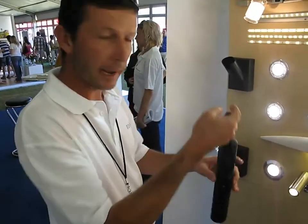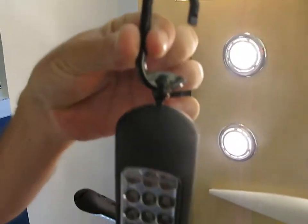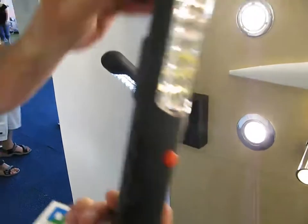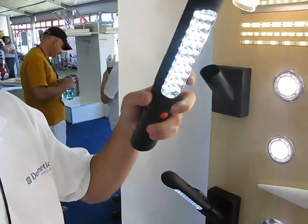It's got this nice little clip — you can hang it in the tent, for people that do camping. When fully charged, it will give you approximately six hours worth of light.